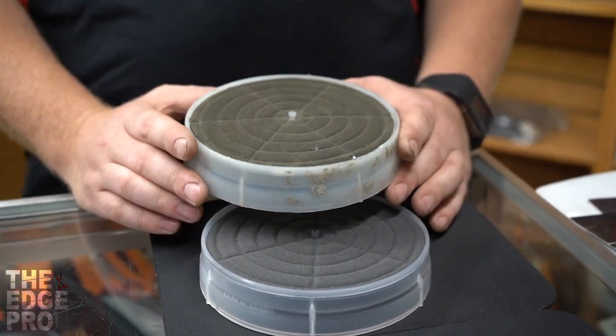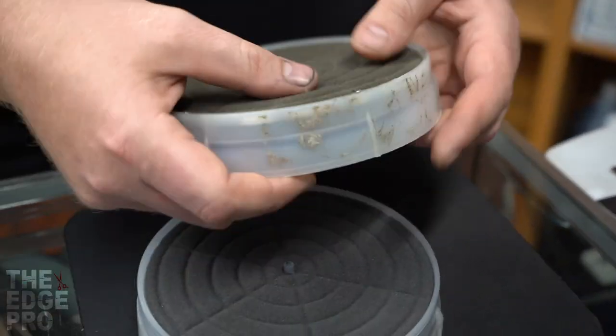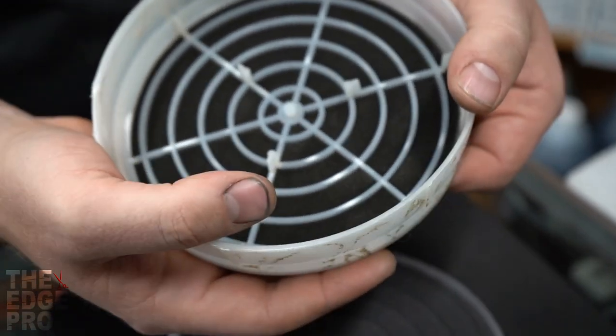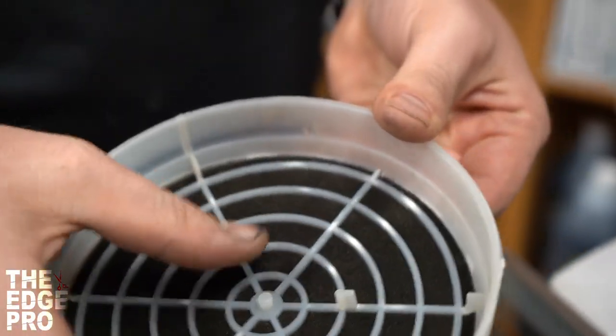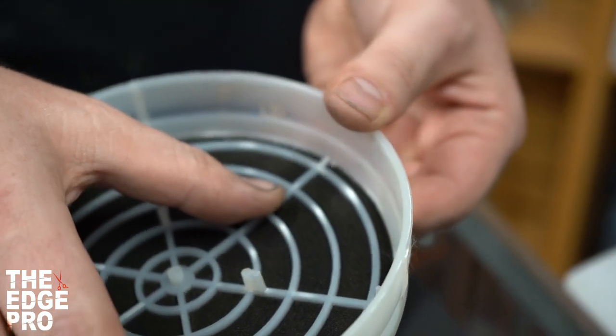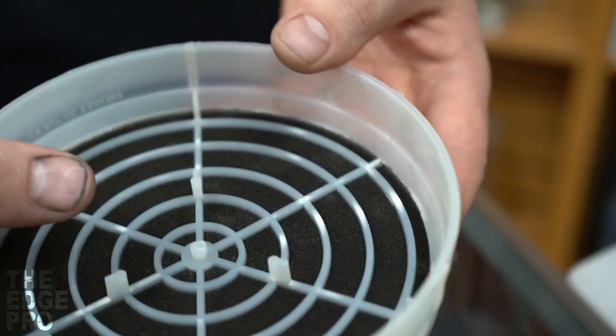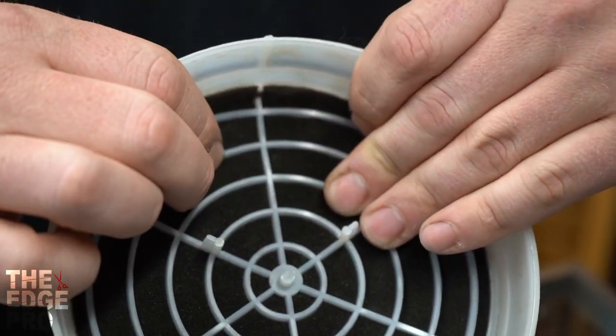Another thing that's really important and is less obvious to see is we can end up getting a breakage in it. So on this one right here, we have this plastic frame that has broke, and that wouldn't be a problem as long as airflow could not come through. But I don't know if you can see it there,